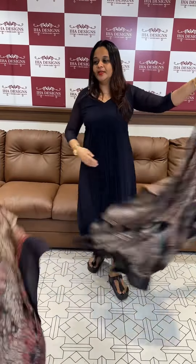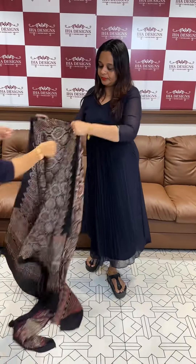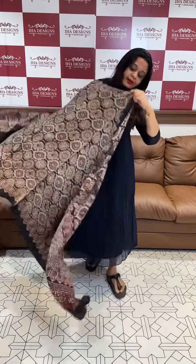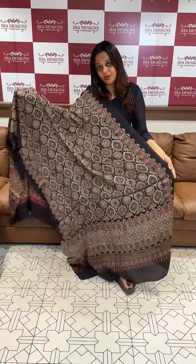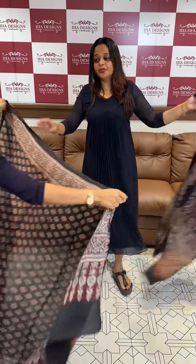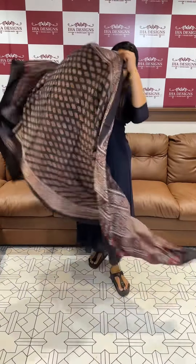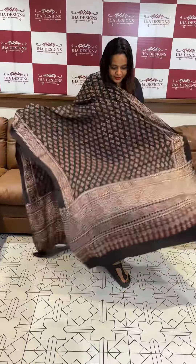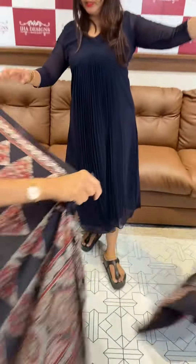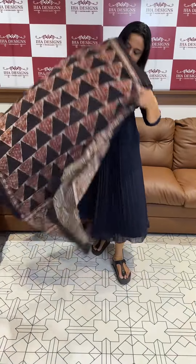Design number four: pure modal with hand block print. It has a tall model feel. The border has a detailed work-out design, and there is another design with border work as well.